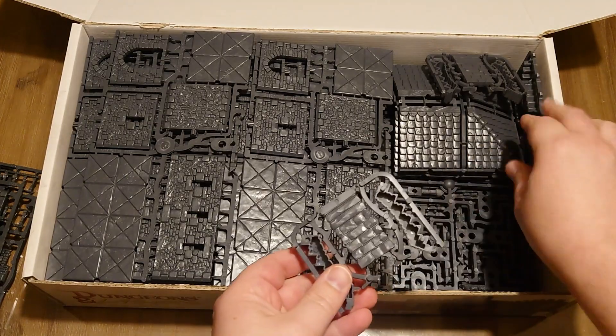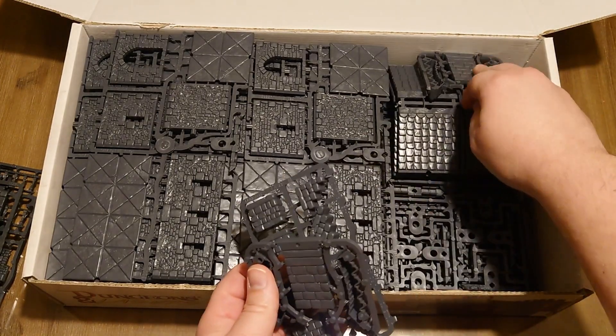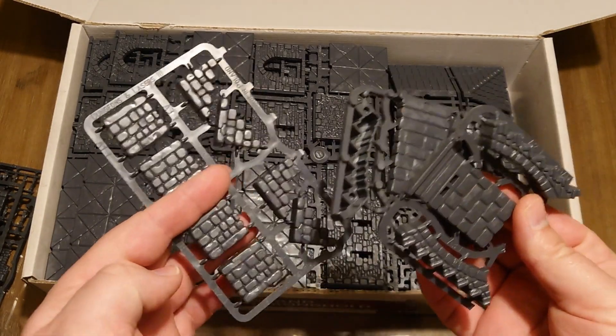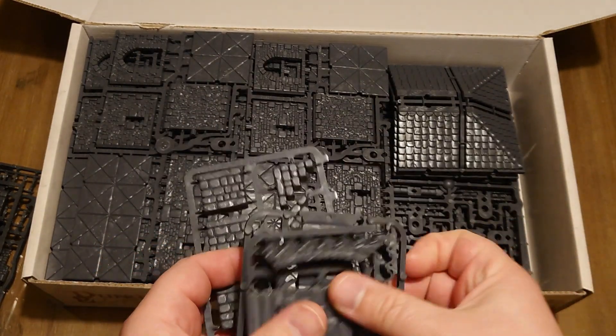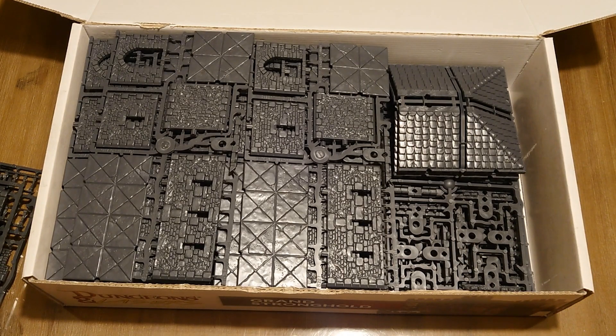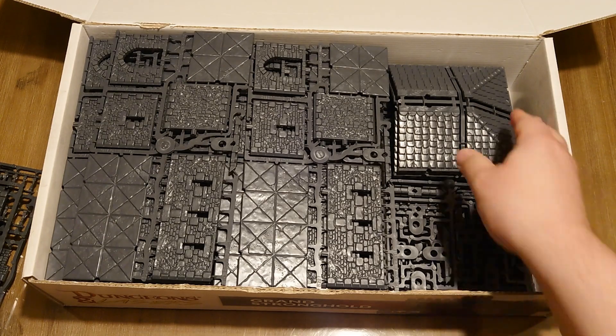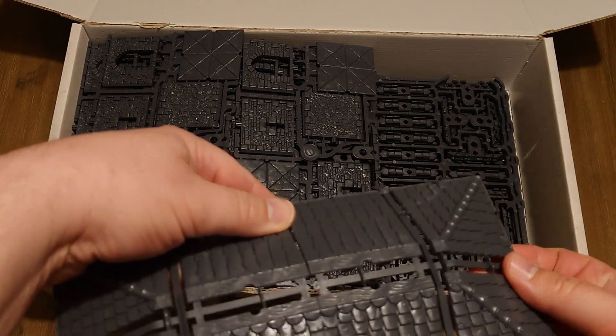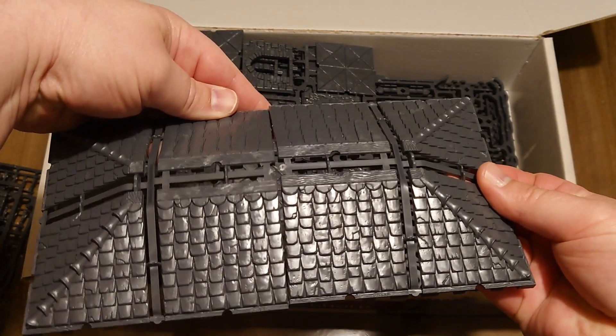Then we have stairs — we have 3 sets of stairs. I already forgot the count, so let's save that for the end of the video. Then we have 2 parts of the roof. This gives a little indication of how big the castle will become.